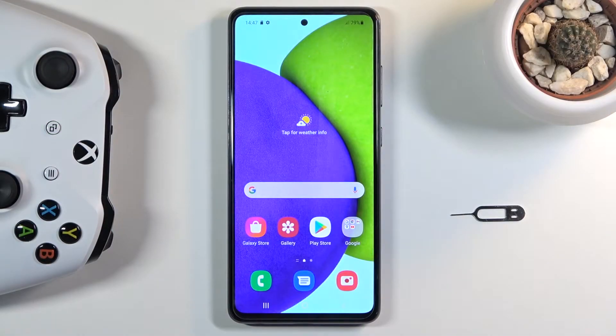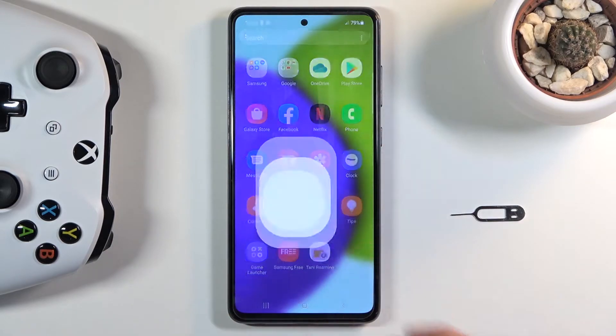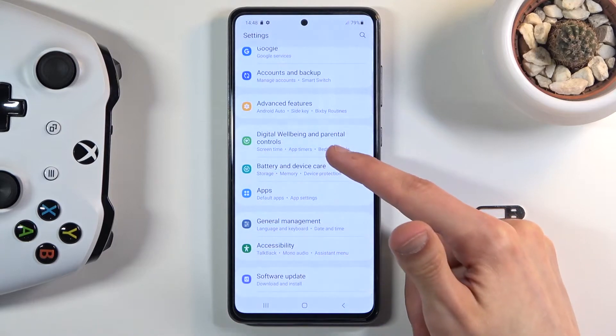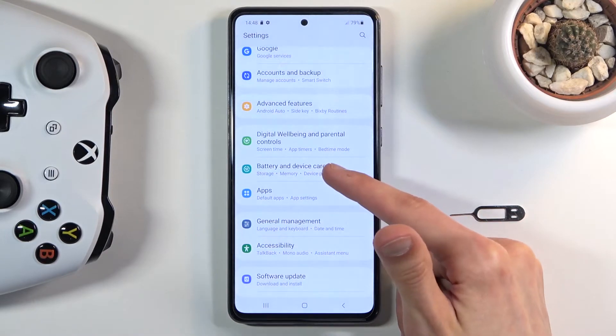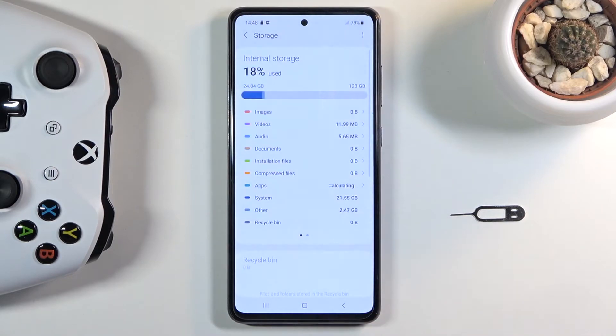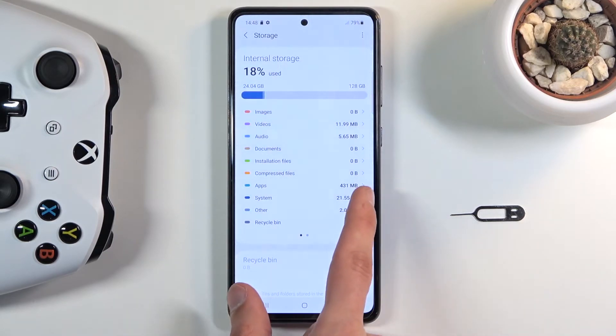Welcome! On me is a Samsung Galaxy A52, and today I will show you how to format your SD card. To get started, open up your Settings application and from here scroll down to Device Care — or Battery and Device Care in this case — and tap on the Storage option.